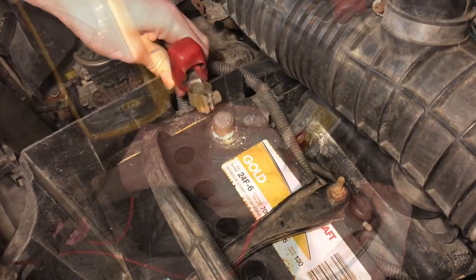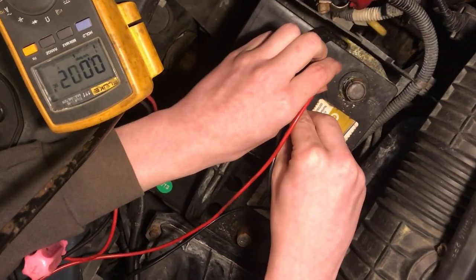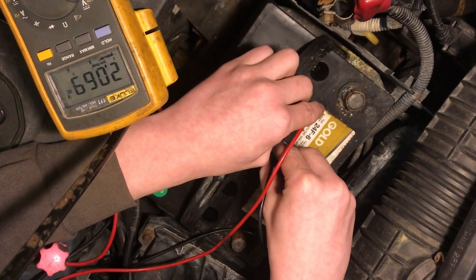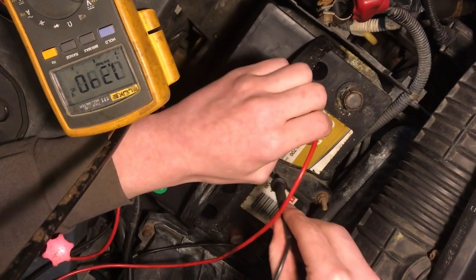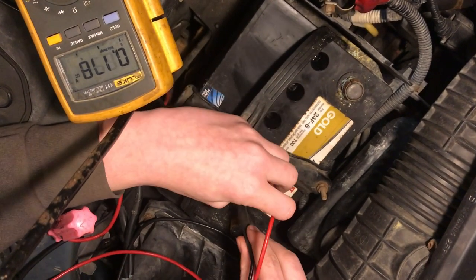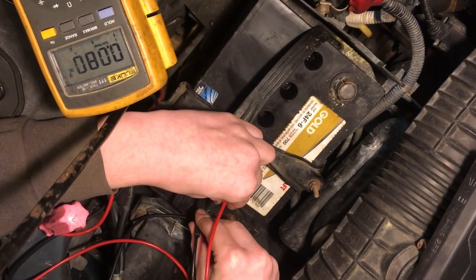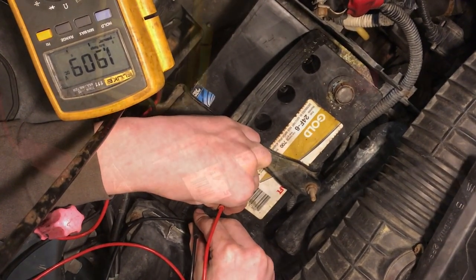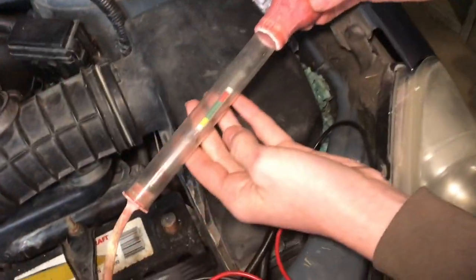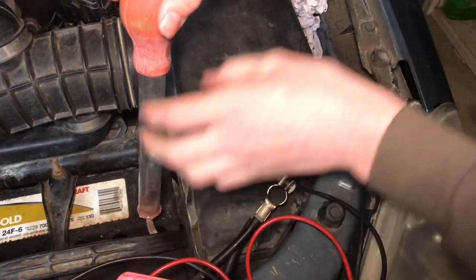Now we'll disconnect the positive terminal and test each one of these cells. I'll take the probes and put them in — that one's at 2.0, this one's at 2.0, this one's at 2.0, this one is at 2.0, and that one's at 1.9. Judging by this test, it doesn't seem like there are any dead cells. Next we're going to try a hydrometer test, though it might be a little tricky to get fluid out since the levels are so low.